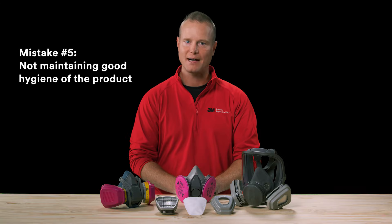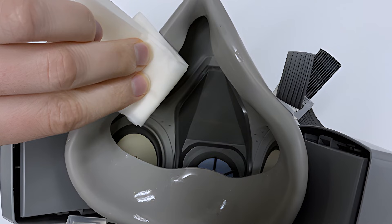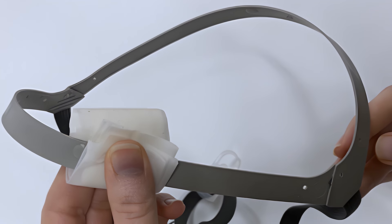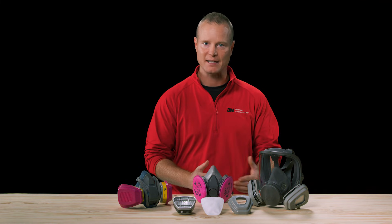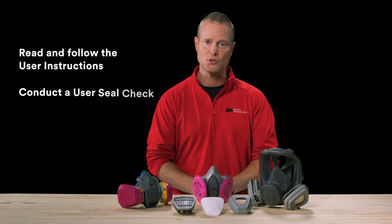Mistake number five, the final mistake to avoid: not maintaining good hygiene of the product. Regularly cleaning and disinfecting the respirator facepiece and its plastic components as described in the user instructions is essential, especially if used frequently. Now that you understand how reusable respirators work and some common mistakes to avoid, I hope you feel empowered to use them effectively. Remember, it's important to follow the user instructions and conduct a user seal check every time you wear a respirator. Thank you.